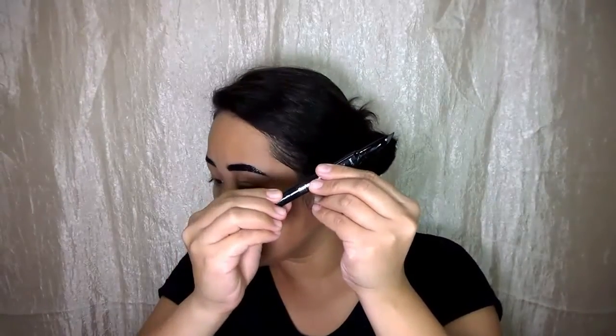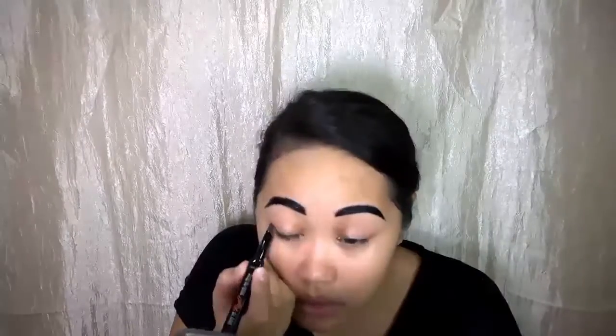And then I got my They're Real Push Up Liner by Benefit. This is my favorite by the way. Just one click per eye, so two clicks for both eyes. And I'm going to make wings on the sides of my eyelids.